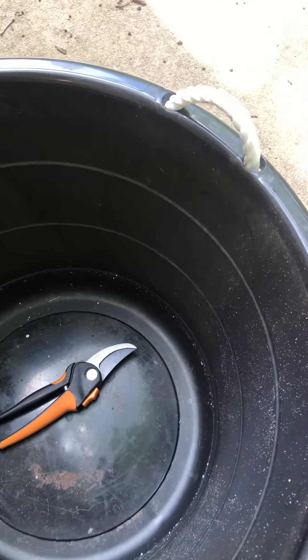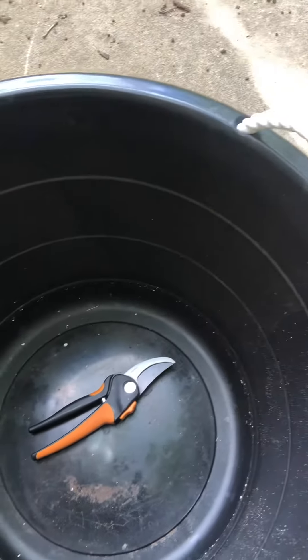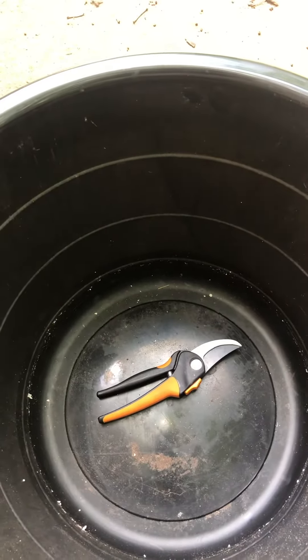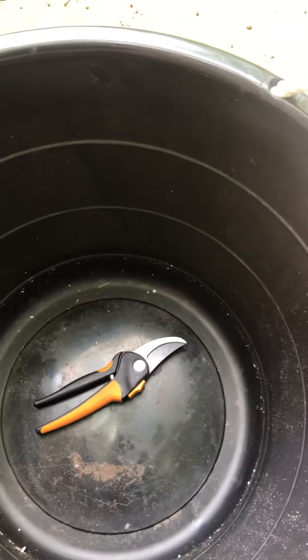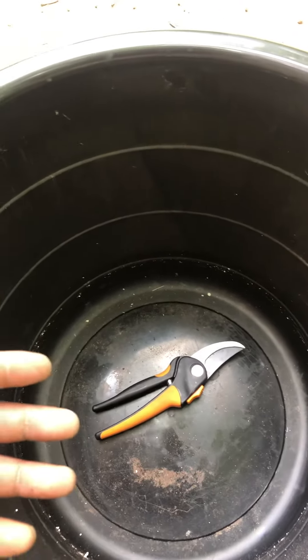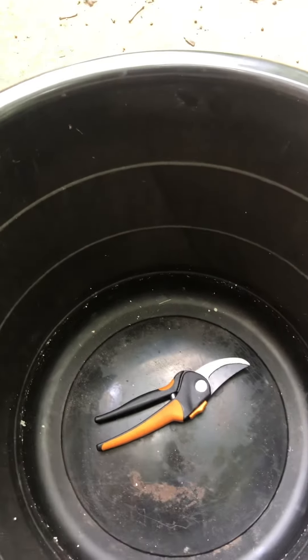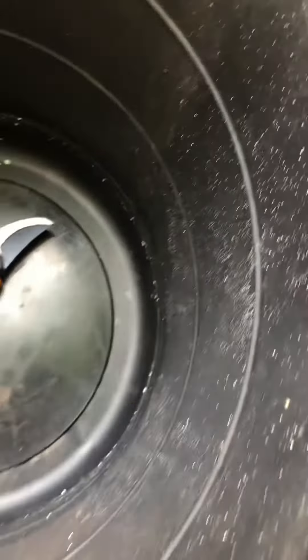If you have young trees or just plants, the root system is not going to get down that far to where it'll start causing issues. But what it will do is that moisture will get sucked up into the dry soil, and then that'll provide the roots that are up around here with water.